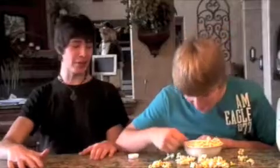Dude. Okay, that's disgusting. I don't see how you see that as moderately good. The popcorn is disintegrating in the milk. Can you not see that? How do you start your breakfast?